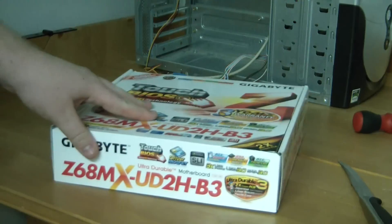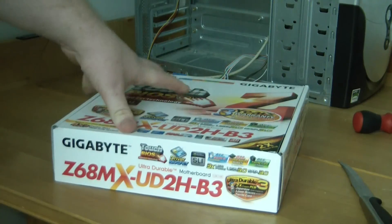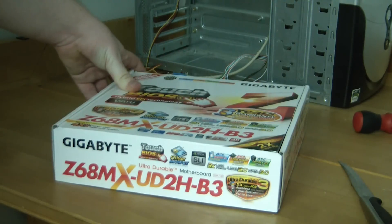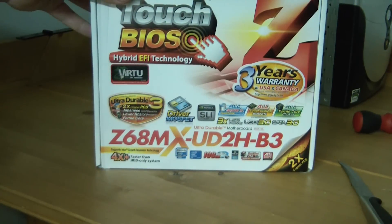I've heard a lot of good things about Gigabyte and their motherboards. Almost every Hackintosh build I've seen has a Gigabyte motherboard. And I have noticed the thing I really don't like about Gigabyte, just a little bit of a complaint, is how crappy the design of their products are.